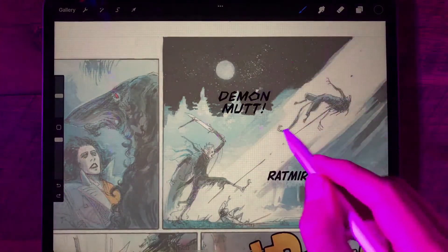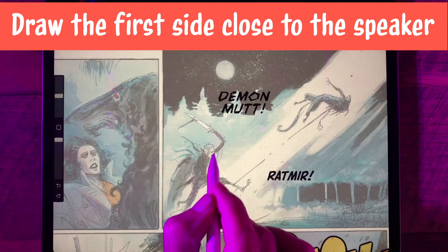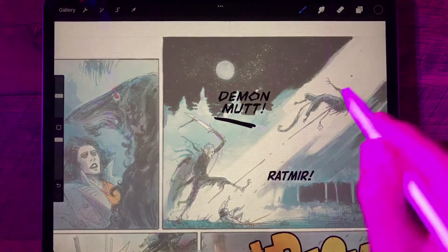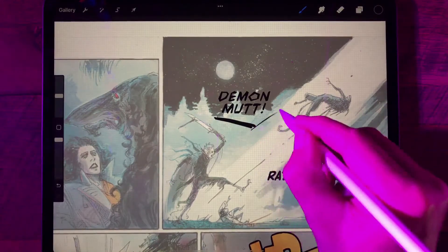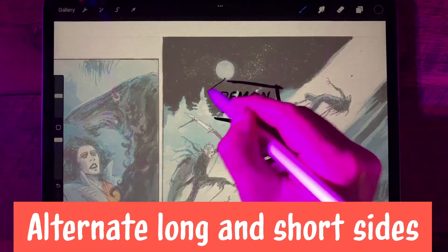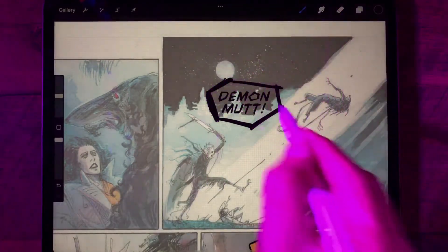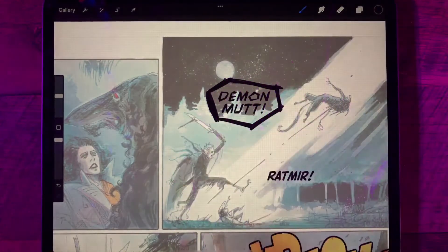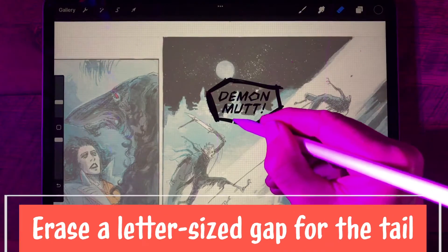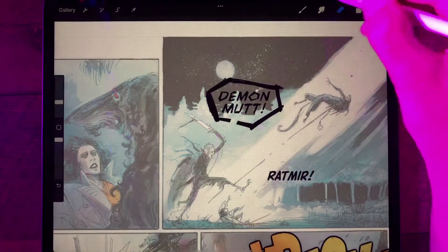Now what I'm going to do is start by drawing a flat side basically between the character's mouth and the balloon — that's where our tail's going to come out of. Then I'm just going to work my way the rest of the way around the balloon, alternating long and short sides, just a couple of scribbles back and forth a couple of times on each one. I'll get the eraser tool and erase a little gap of about one letter wide where our tail's going to go.